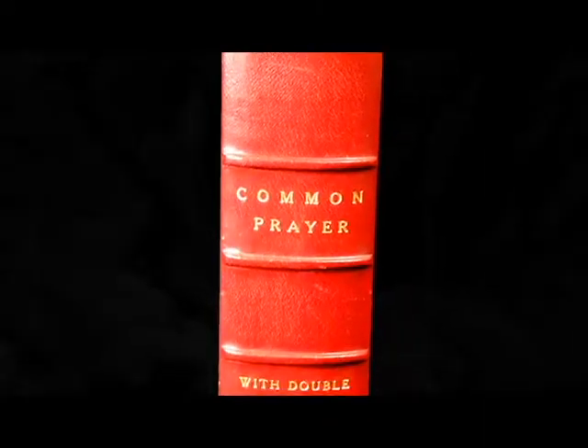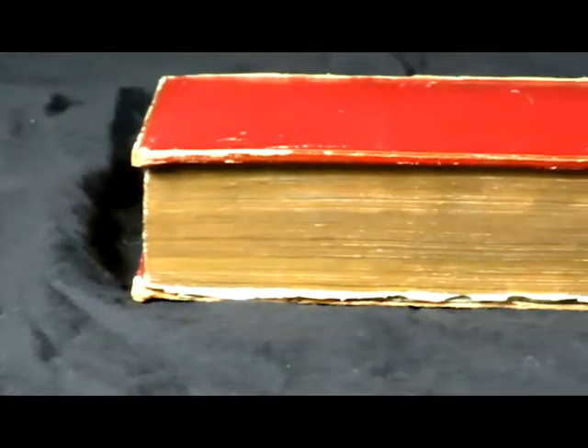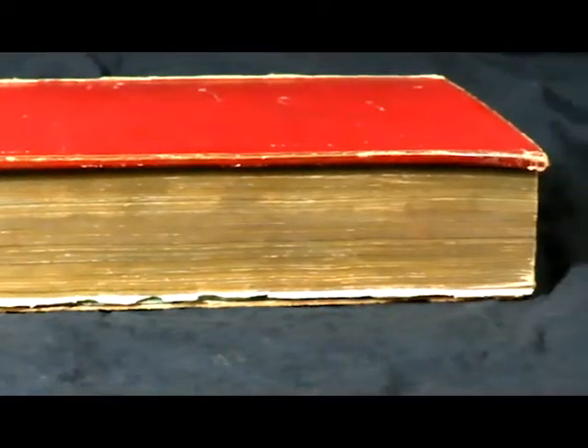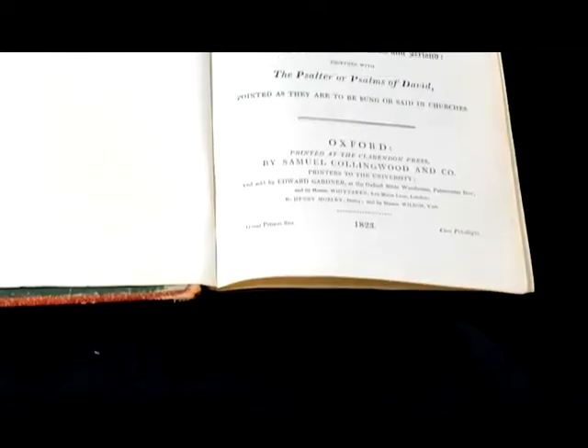A fore-edge painting is an image printed on the edges of the pages of a book. There are two types of fore-edge paintings: one in which the pages must be fanned, and the other in which the pages are closed.